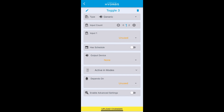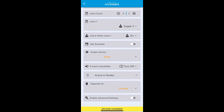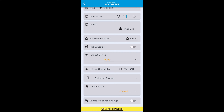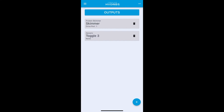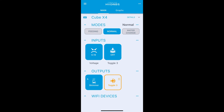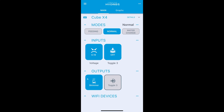Set the type to generic, select the toggle switch input we created as the input, set input count to one, and set active when on. Leave everything else at default and don't assign an output device — this is a virtual output. Upload changes. Back on the main status screen, make sure this toggle output is set to auto. Toggle three input is off, so this output is also off.